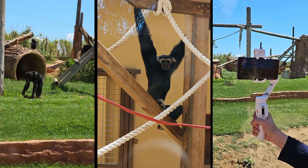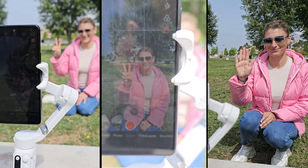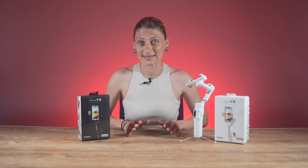The Hoheim iSteady V3 supports gesture controls, which are pretty fun. The gestures enable start and stop, switching between portrait and landscape, and shutter control. Gesture control is just an additional feature that surprisingly worked really well.